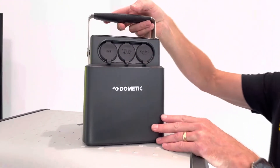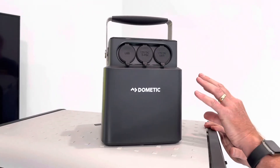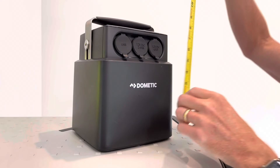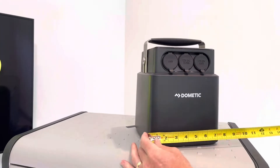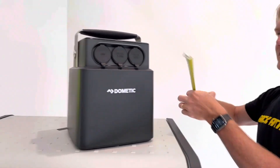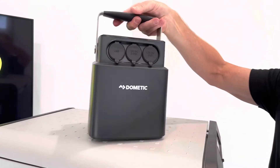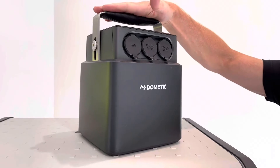The lithium ion phosphate battery makes for a very small form factor. Let's take some measurements so you get a good idea of the exact size. With the stainless steel handle down, the total height is right at 10 inches, the total width is right about eight inches, the depth is about seven and a half inches, and the unit weighs in right about 16 and a half pounds. A very lightweight, small form factor and very powerful unit.